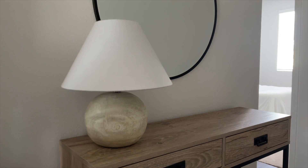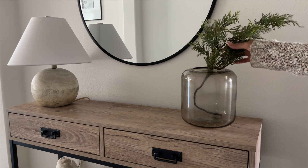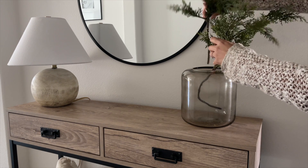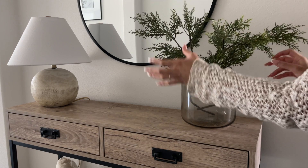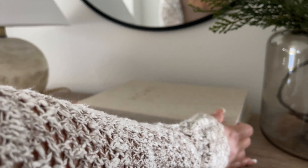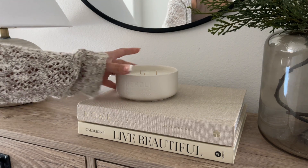For this first look, I added a lamp to the left side, and on the right side I added this vase from Target with cedar stems. These are the smaller size — I think they're 25 or 26 inches — and I used two. These are also from Target from the Hearth and Hand line. Right next to the vase, I added two coffee table books and right on top of that I added a candle that I've had for years.